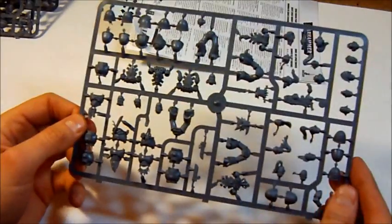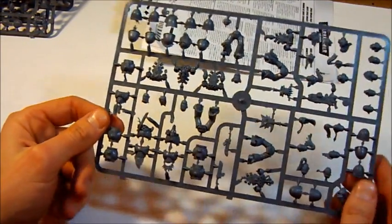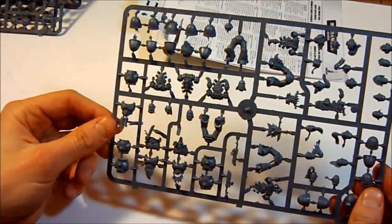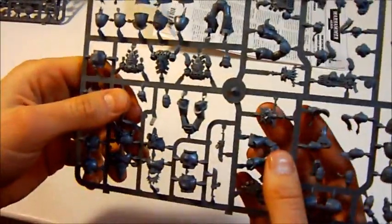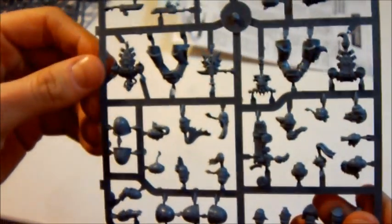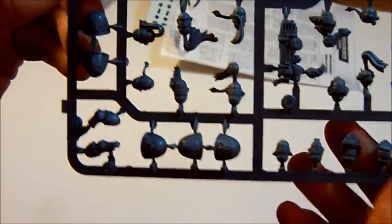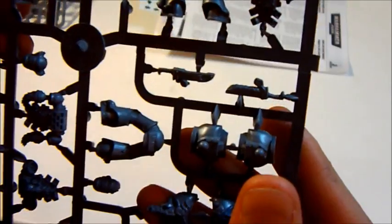And the fourth sprue is exactly the same as the third. I have here some decoration stuff. It's pretty detailed stuff here.